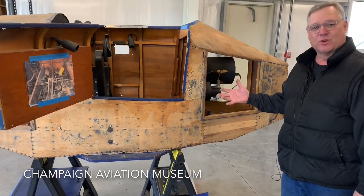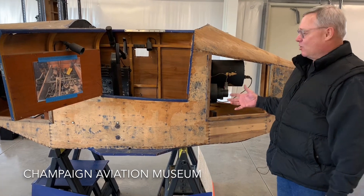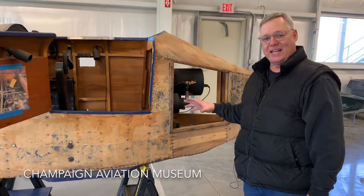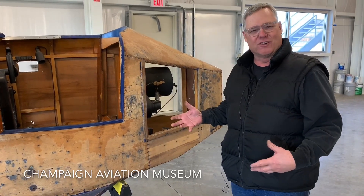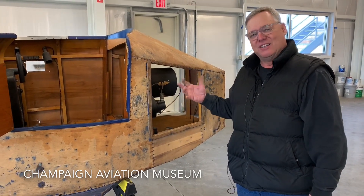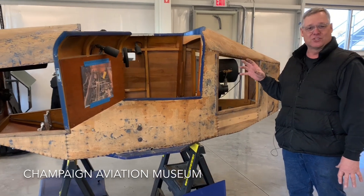But right now, what I've gone through on this trainer, it looks like there's no reason it can't become fully functional again. Of course, it's going to need a paint job, and it mainly operates on pneumatics — getting all the pneumatics operating. The technology involved here is player piano technology, so there's organ bellows and lots of other pneumatic type instruments incorporated in here to make this an operational simulator.